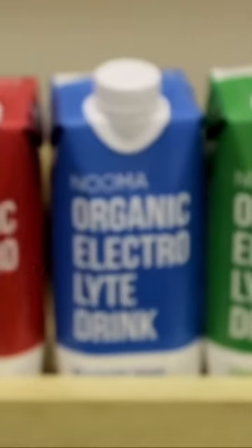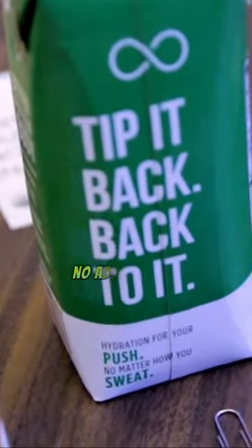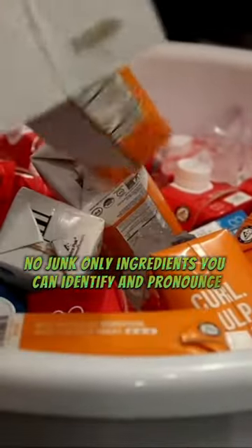Today's video is brought to you by Pneuma Hydration Drinks. These contain coconut water and Himalayan sea salt for electrolytes. Nothing fake, no added sugar, no junk — only ingredients you can identify and pronounce.